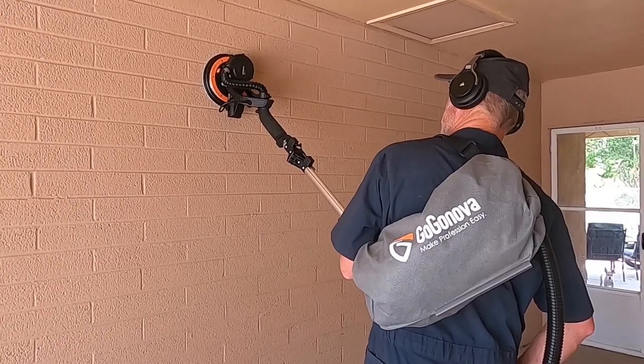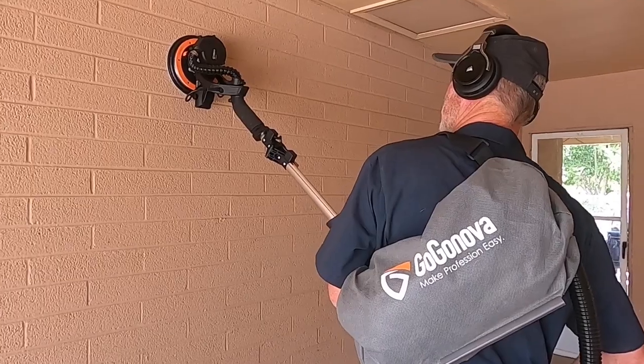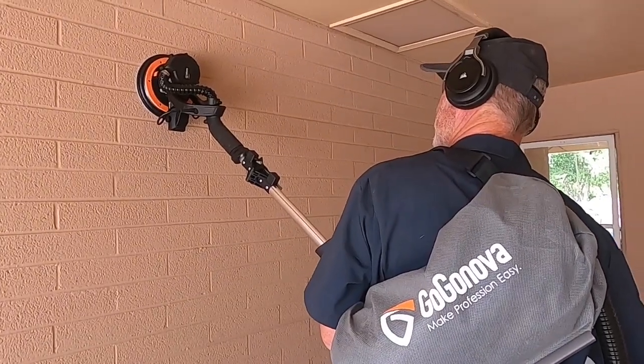The vacuum hose is long enough that you can leave the dust bag on the ground. However, there's also a shoulder strap so that you can carry it with you as you sand.